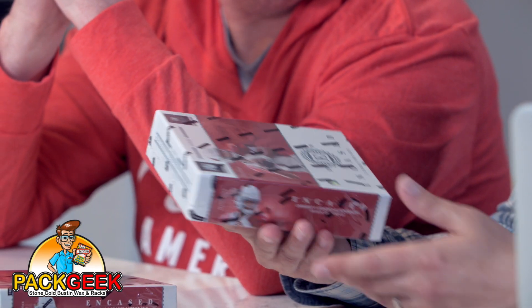We have 2019 Encased Football here. I've never opened this. Well, just in case you were wondering what it was like to open it, I brought some. This is a unique product, Jeff. I brought it because I'm thinking about the viewers. Not that we couldn't entertain your people for hours because we could, just playing each other.